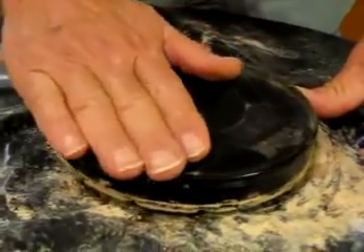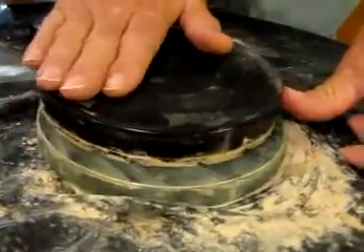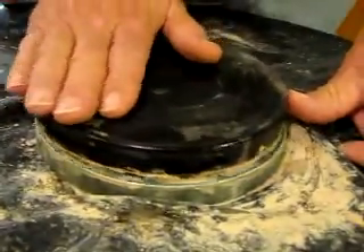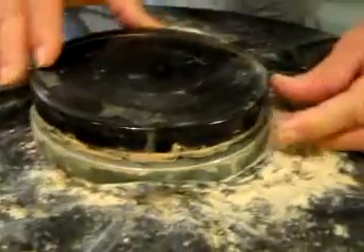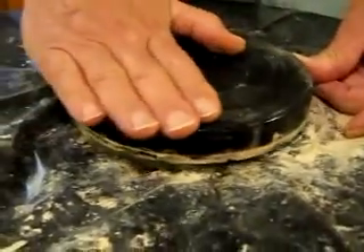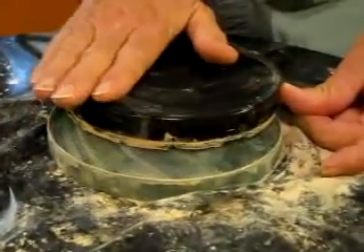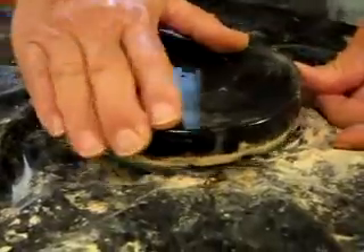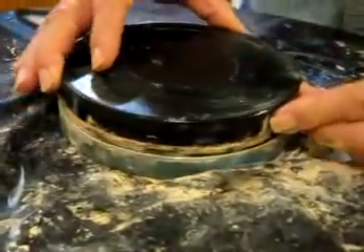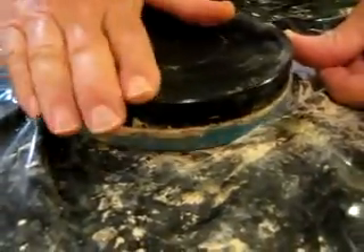Two, three, four — all the movements on this side; this side is motionless. Rotate a little bit. Okay, stop.